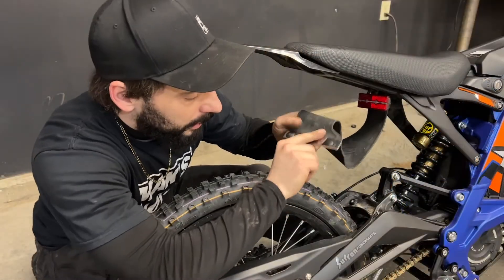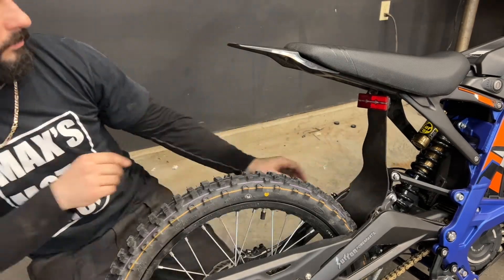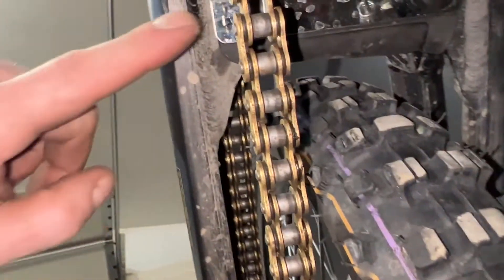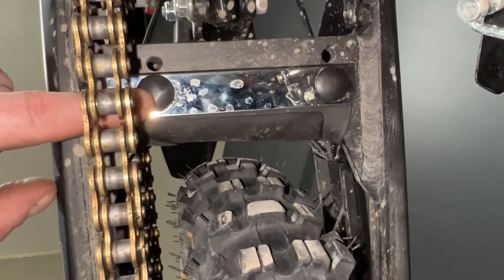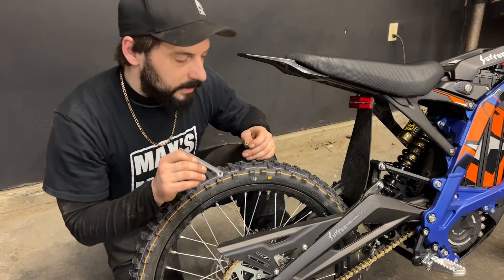Now we're going to drop the bottom through between the swing arm and the tire and wrap it around towards the front side. From the underside of the bike, I've gone ahead and pushed the clips into place. There are two sets of holes — go with the rear holes. Now I just need to install the support bar here with the 3mm bolt that came in the kit and the stock nut.